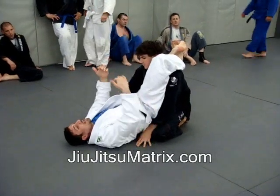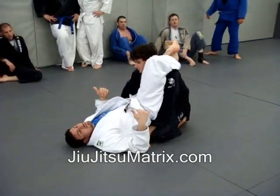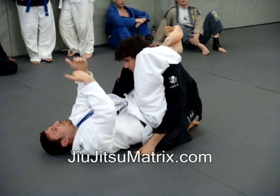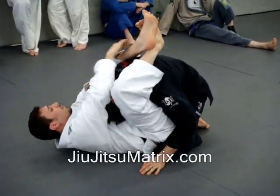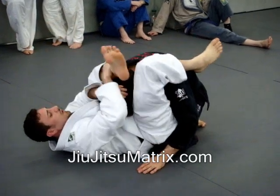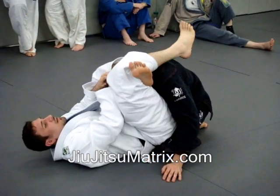So my job at this point is to break the head down any way I can. I'm pulling my heels into me and I'm going to pull at the back of the head. So once I kind of get that head down, I'm going for the reverse triangle — a backwards triangle over the shoulder and here.